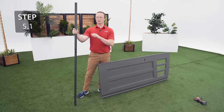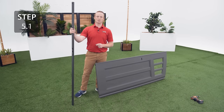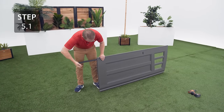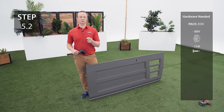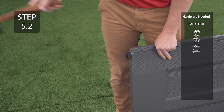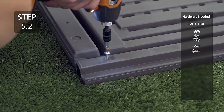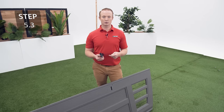Using the same method as before, insert a long tube into the bottom of the right door making sure to leave a couple of inches out. Add the cap to the bottom of the tube and then insert the tube until it's flush with the bottom of the door. Secure the tube in the door through this divot with a self-tapping screw.